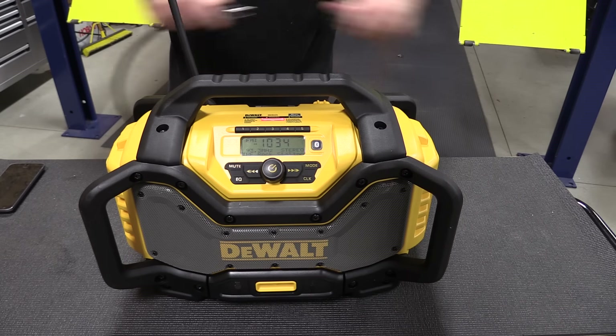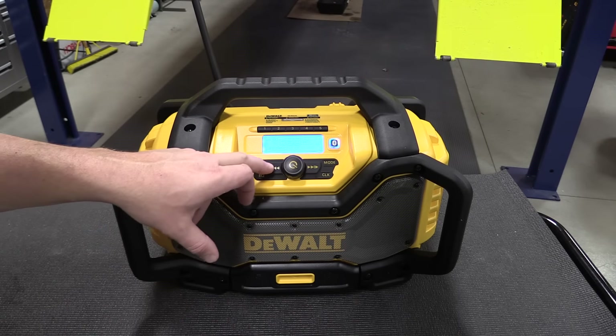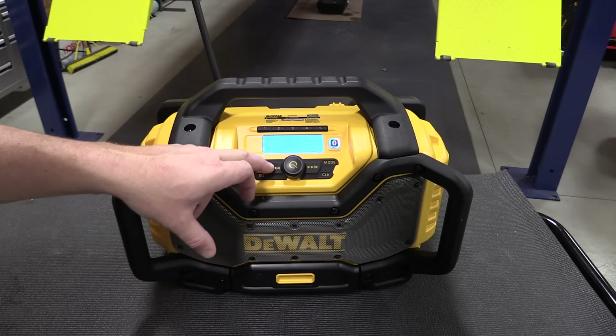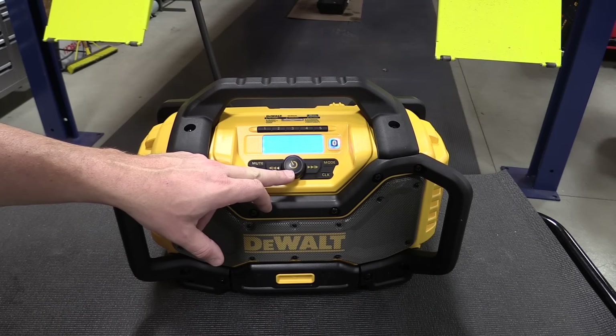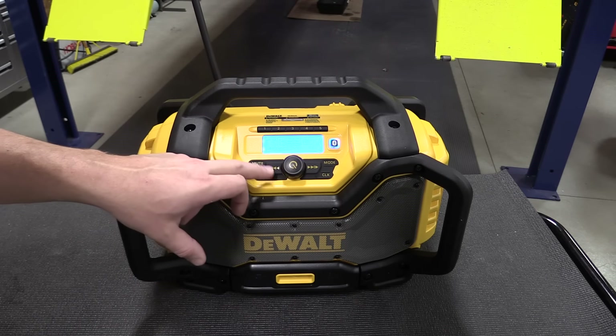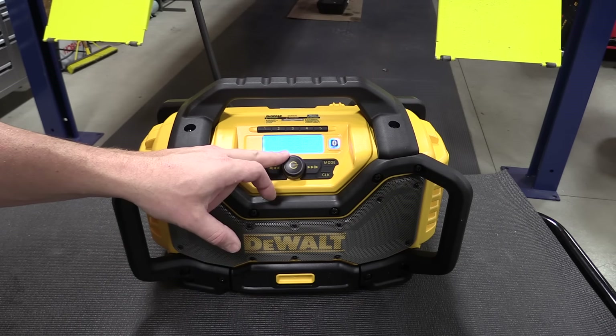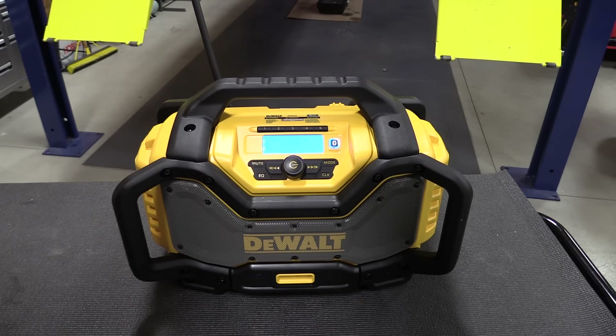As long as you don't go to full wide open — which is 30 on this unit — and you stay around 25, you can adjust the equalizer and get some really quality sound. You can also plug this unit in or unplug it to use it as a charger or run it off the battery without stopping any sound. You don't have to restart it; everything keeps working and seamlessly goes between battery and corded power.